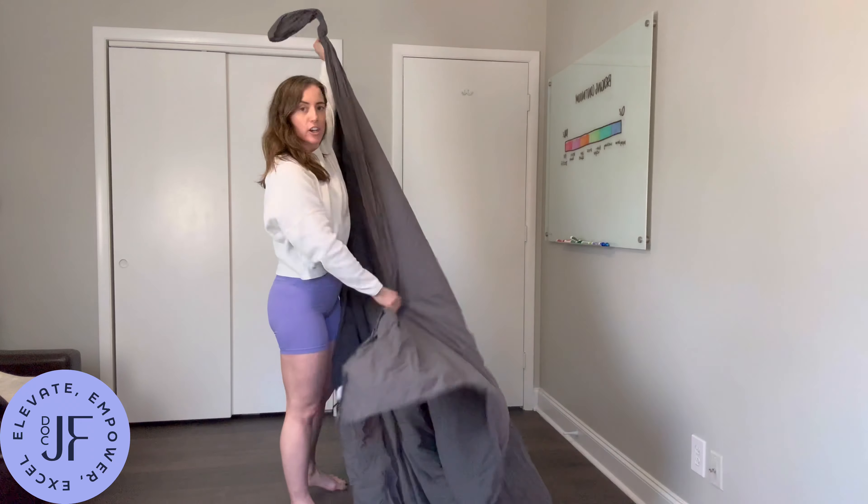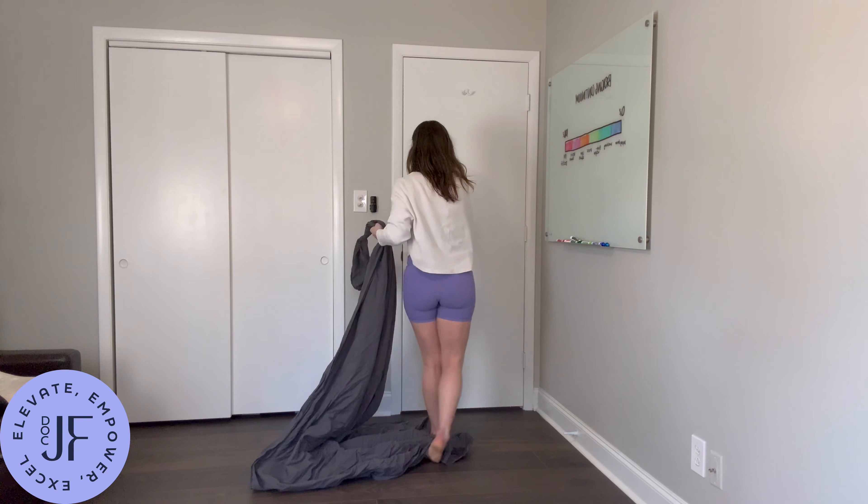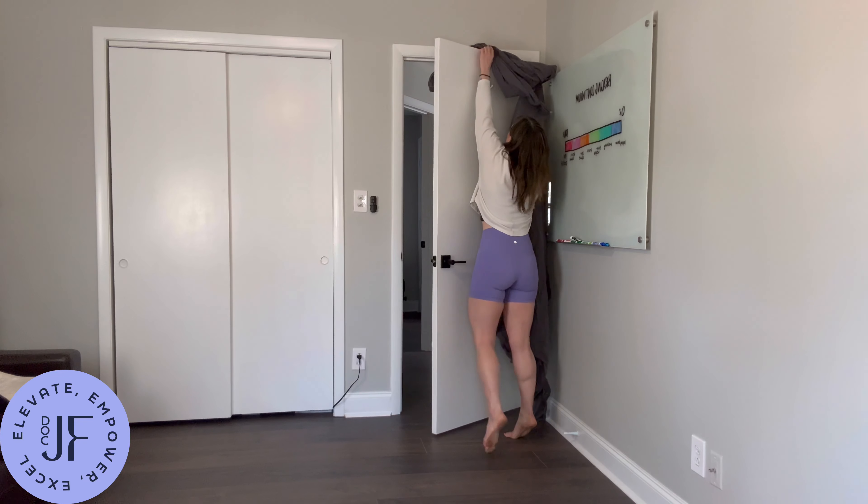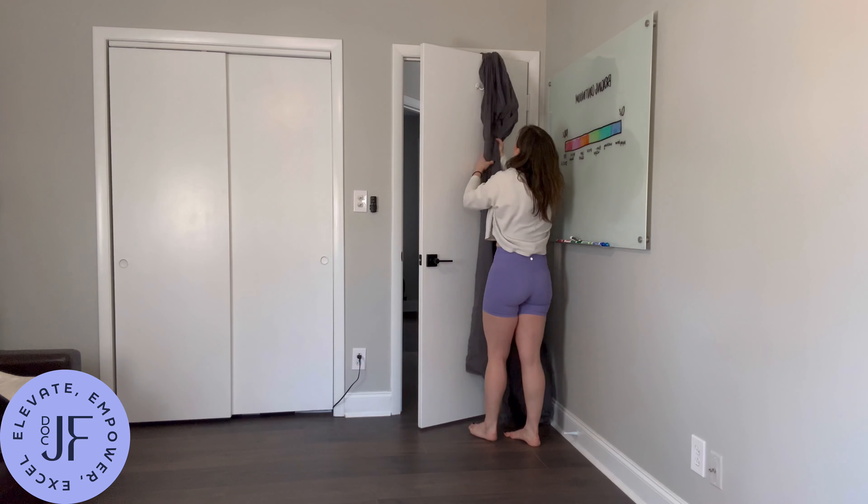Then you're going to go over to your door, open it up, and throw the knot over top so that it's on the other side.